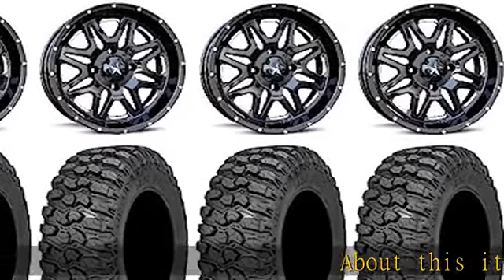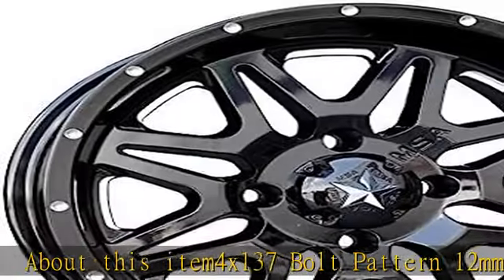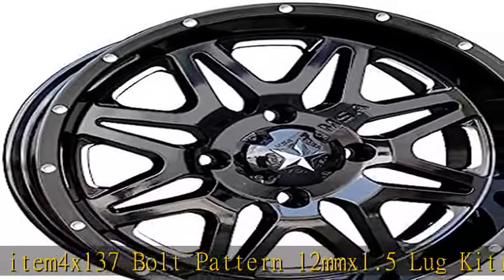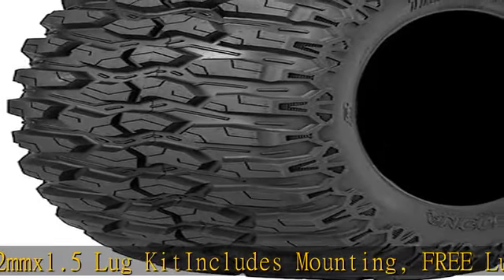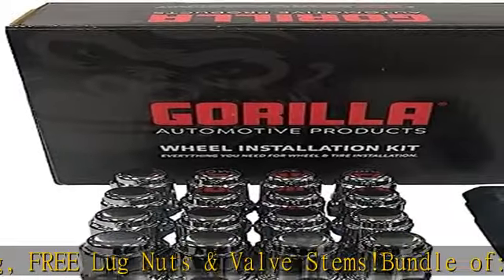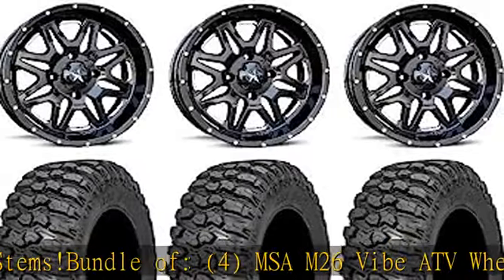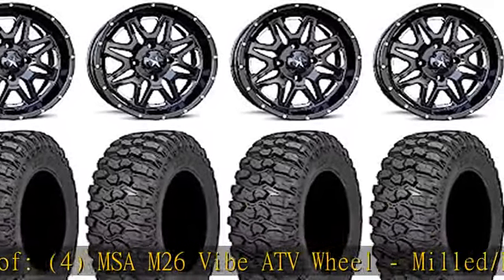About this item: 4x137 bolt pattern, 12mm x 1.5 lug kit includes mounting, free lug nuts and valve stems, bundle of 4. MSAM265 ATV wheel, milled slash black, 14x7 +0mm offset, 4/137, part number M26-04737M +4.